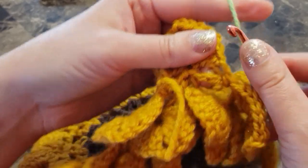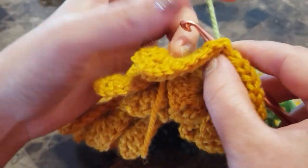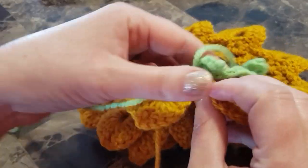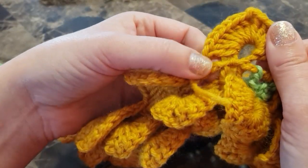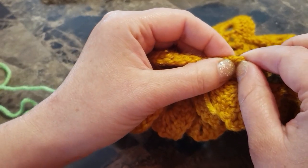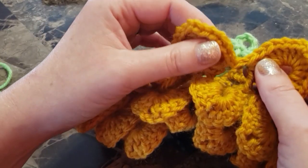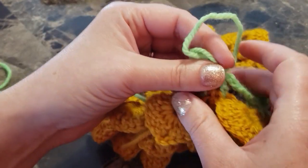Yarn over, there is your chain four at the beginning of the next petal. Double crochet and continue all the way around. Chain five and find the end of your next petal — find your chain four from the back, make a double crochet, then chain seven and join at the bottom. Find your next petal. Continue all the way around.